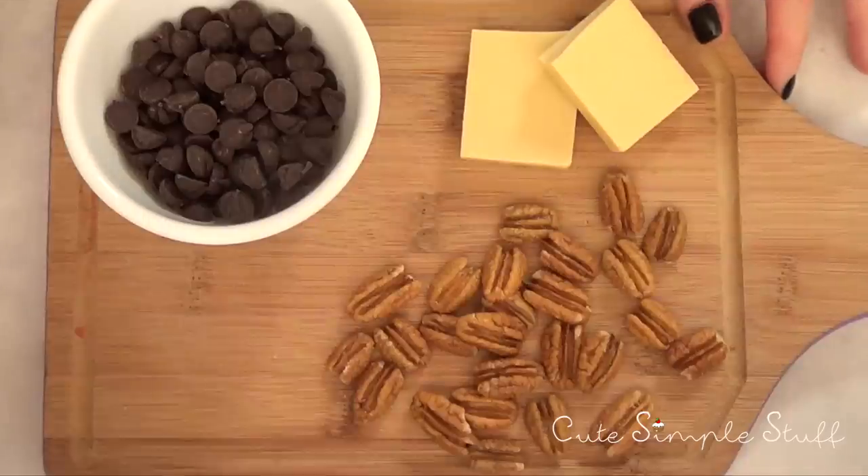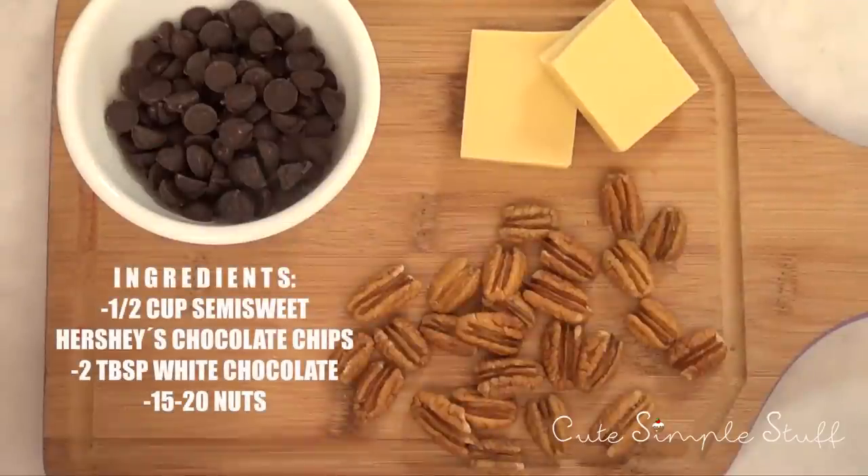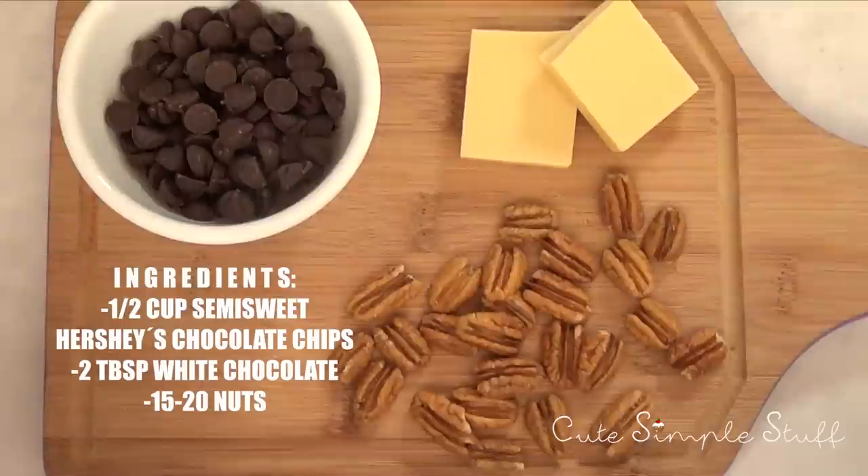As far as ingredients, I'm just going to be using three ingredients. First, one half cup of semi-sweet Hershey chocolate chips — I like the flavor of them. Then two tablespoons of white chocolate, though I didn't really measure precisely. And 15 to 20 nuts. It depends because I used the smallest nuts; if you're working with bigger nuts you'll likely need more chocolate. This is just approximate.